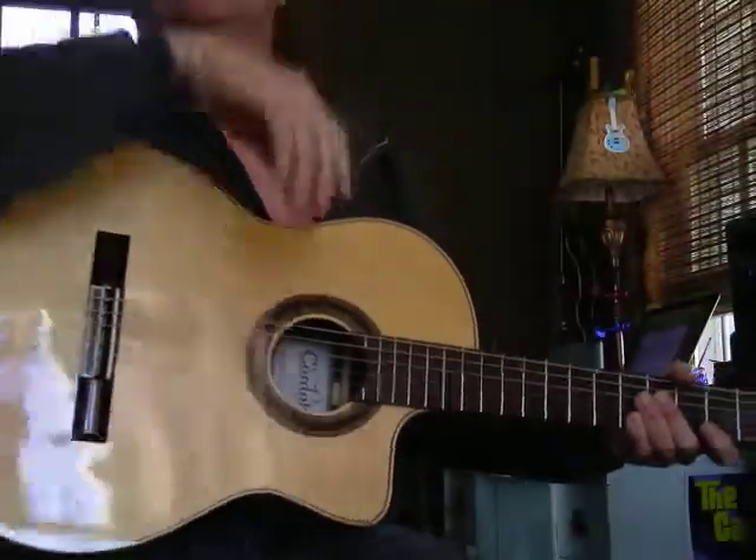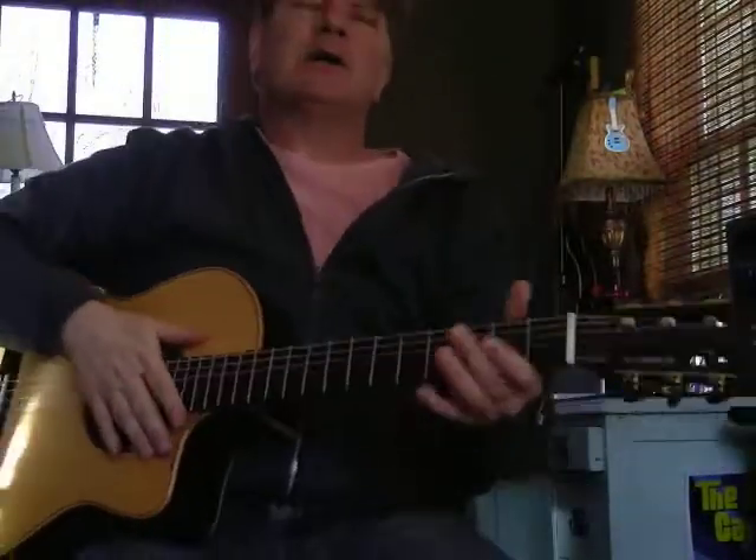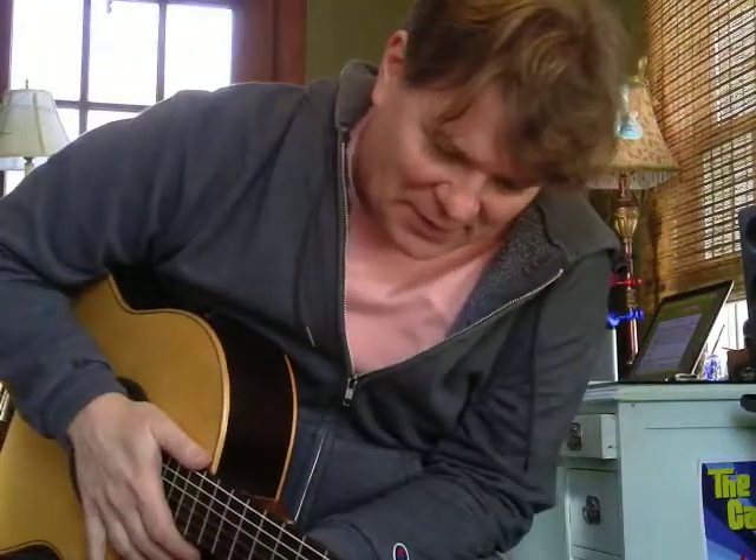Good afternoon, it's Brookie. Hey, let's talk about tuning. If your guitar is a little bit out of tune, it's not going to sound very good, so you have to be pretty fussy about tuning.